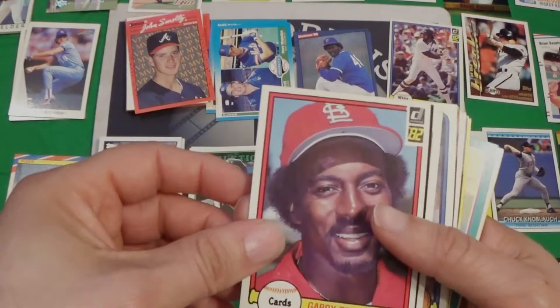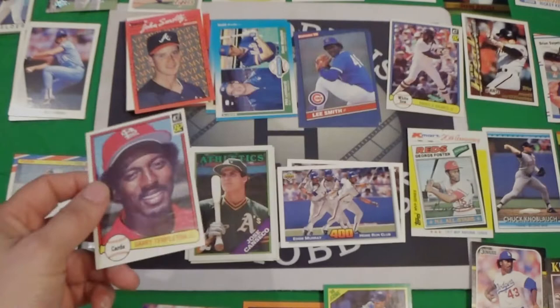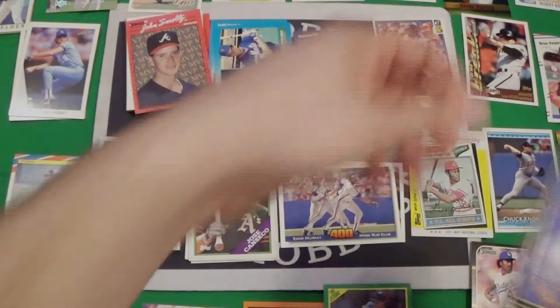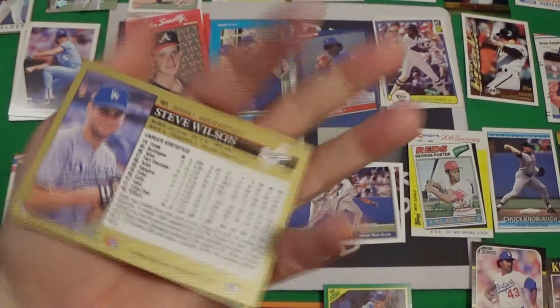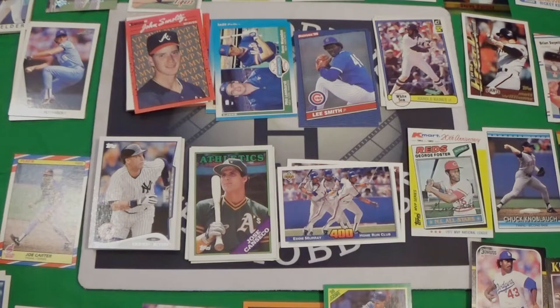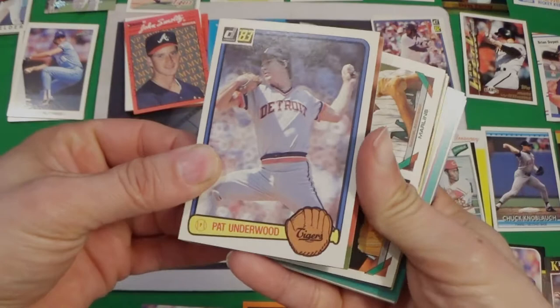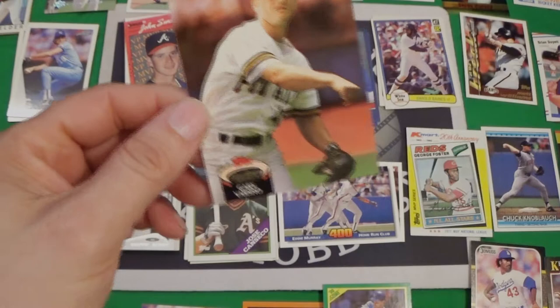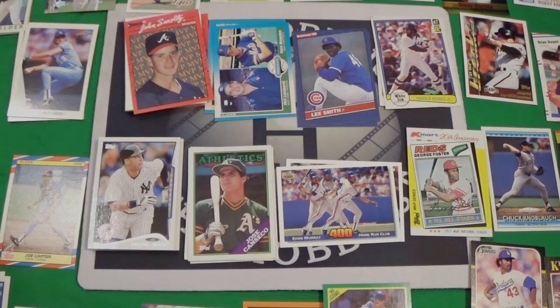Lots of great older cards. Gary Templeton in 82 Donruss. Where's the other 82 Donruss — it was Harold Baines. We've got Steve Wilson in 92 Leaf. We've got Steve Yeager in 81 Donruss — those don't look too bad. We've got 83 Pat Underwood in Donruss. We've got a Stadium Club card — there's another one somewhere, I'll have to find it — Gary Varshaw, right there underneath the camera.